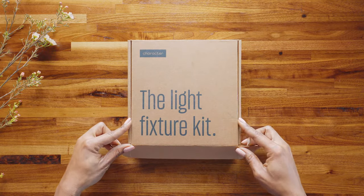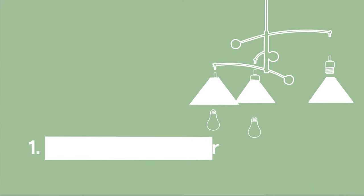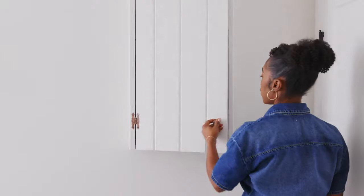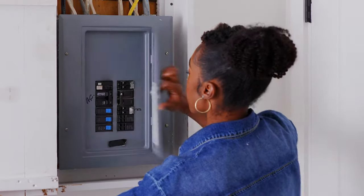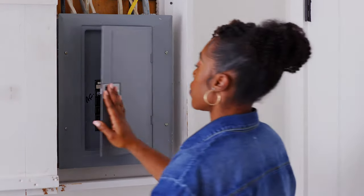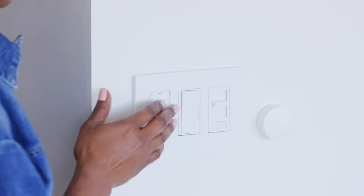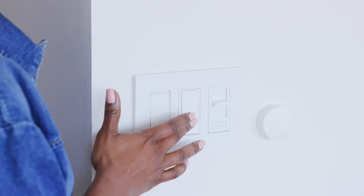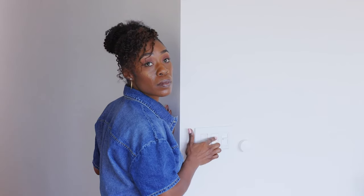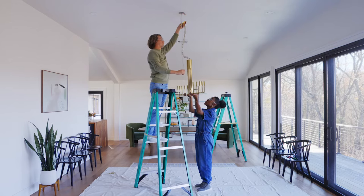We're using the character light fixture kit to make this installation safe and easy. Safety first. Before you begin, make sure the power is turned completely off at the source. Go to your electrical panel or breaker and switch it off. You can check that there is no power running to the fixture by flipping the fixture switch on and off. Ask a pal, family member, or neighbor to assist with the installation of larger fixtures.